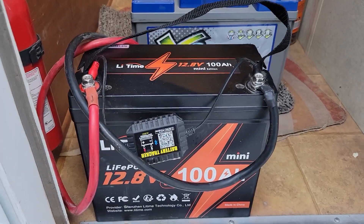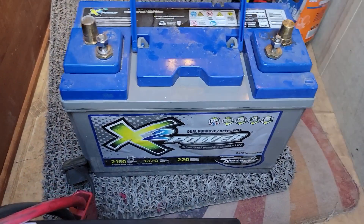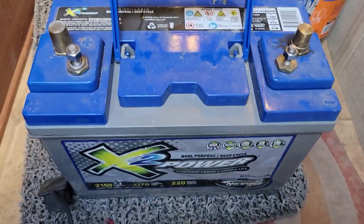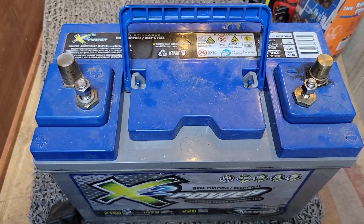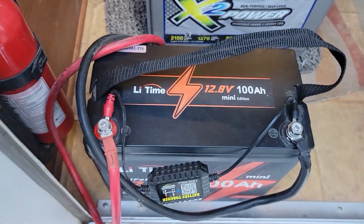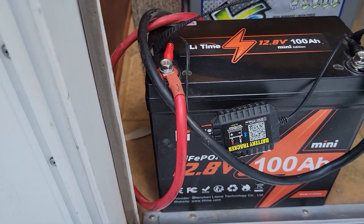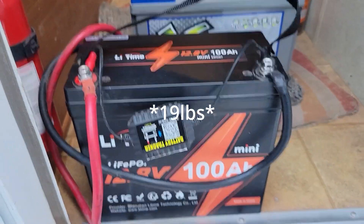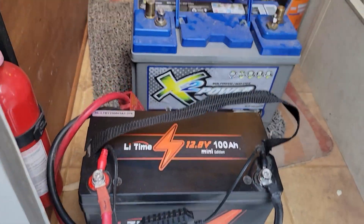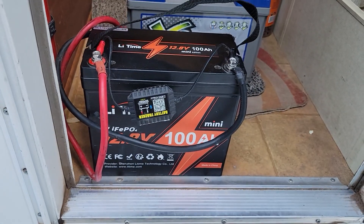This is the battery I'm putting in and this is the battery I'm taking out. This is a 70 amp-hour AGM marine-type RV battery and it is 80 pounds. This is a mini lithium LiFePO4 battery and it's 100 amp hours — we'll see if it can compete and which one's better.